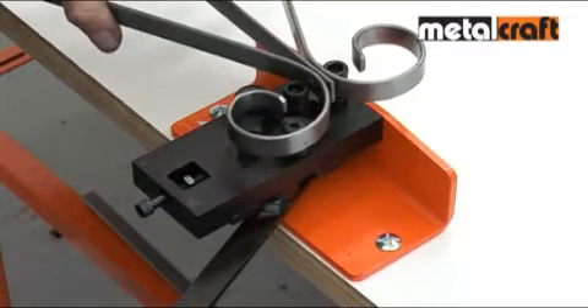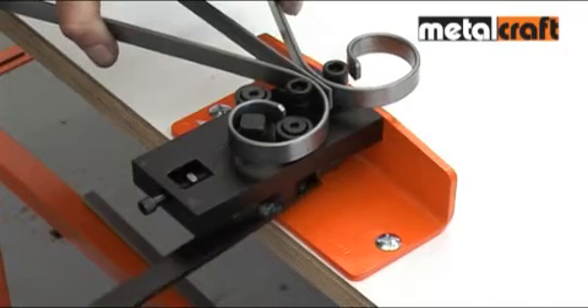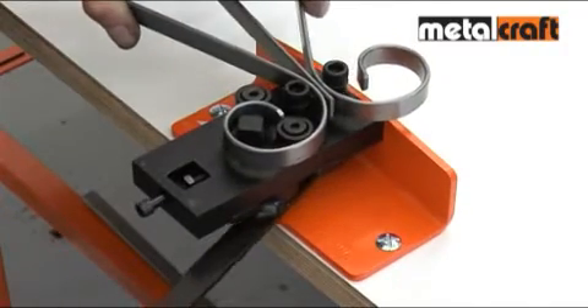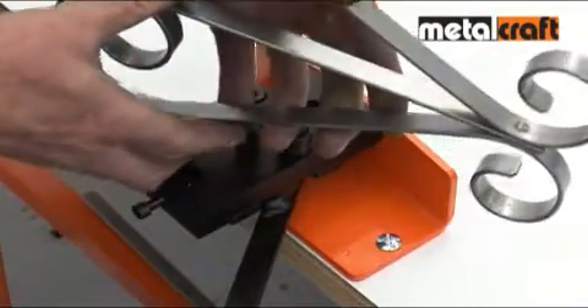Place the joint to be riveted against the tops of the two rivet posts and operate the handle to squeeze the rivet in the centre and again on each side of the rivet. This swells the rivet into forming a neat, strong and unbreakable joint.